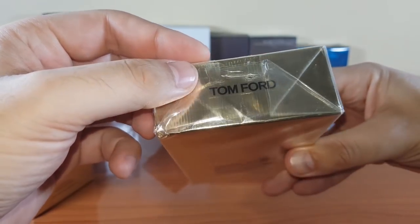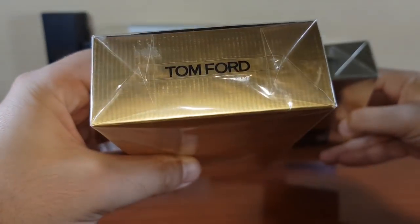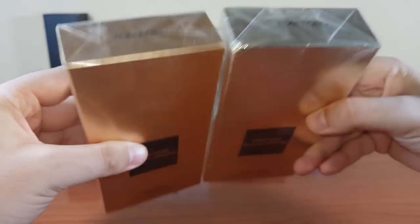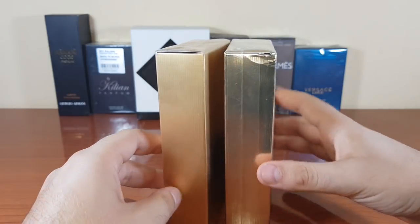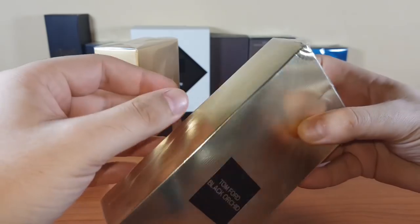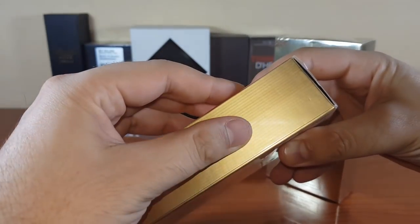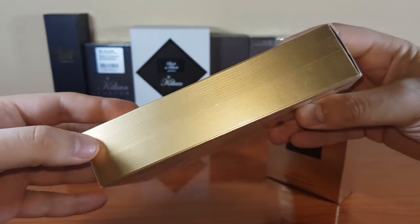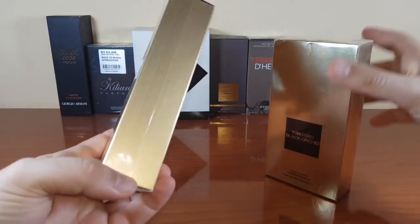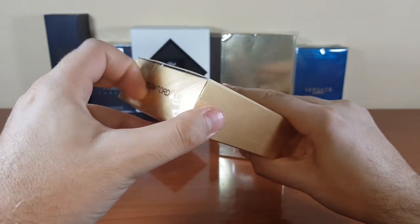Right here I think this is where the hot stamp hit the cellophane so it can hold together, but this looks really really bad. Once again, this is the authentic and this is the fake. On the side, the fake has this thick band that looks like crap. The authentic has a really really nice wrap to this side.